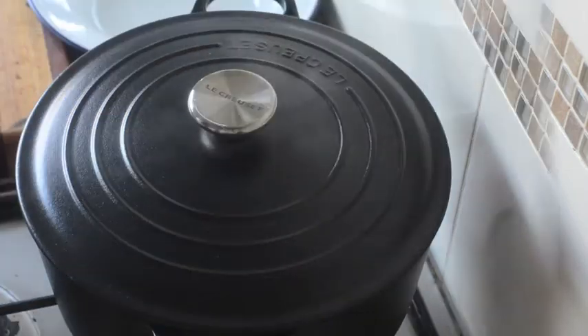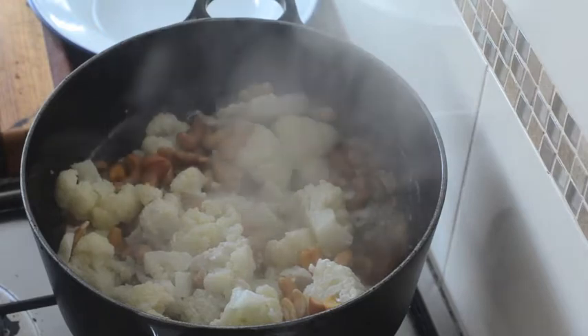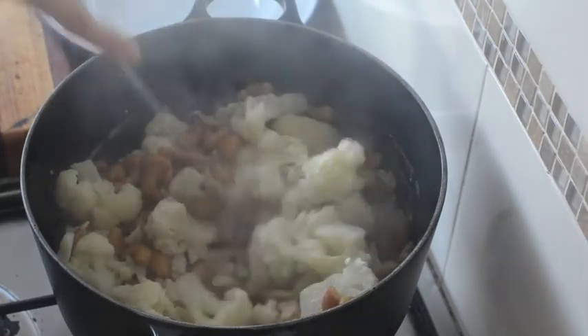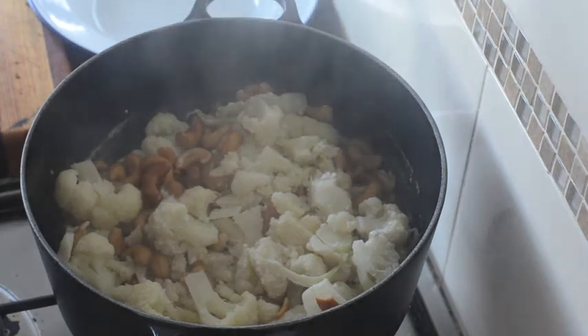After 20 minutes, let's check and make sure the cauliflower is nice and tender. It looks pretty translucent and you can see it cuts through really easily with a knife.